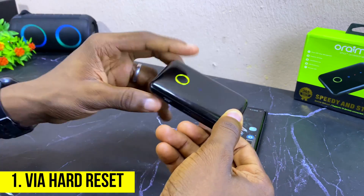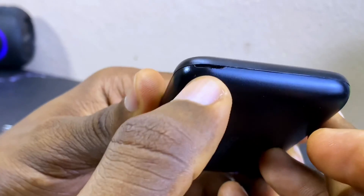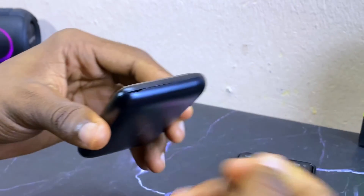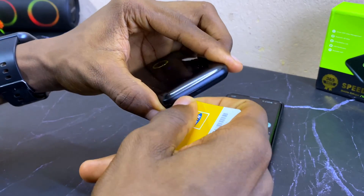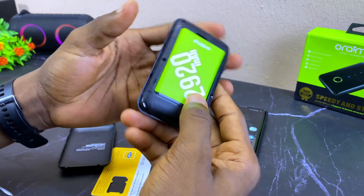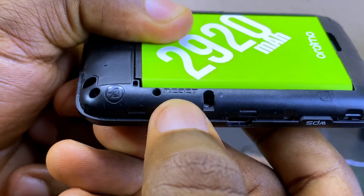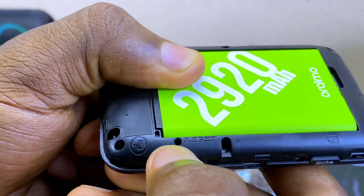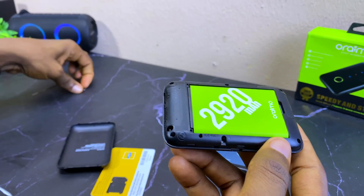To do that, you have to open the device up using the buckle point — you can use something like a plastic card. When you open it up, locate the reset hole. You can see the word 'reset' on it, and there is a hole beside it.